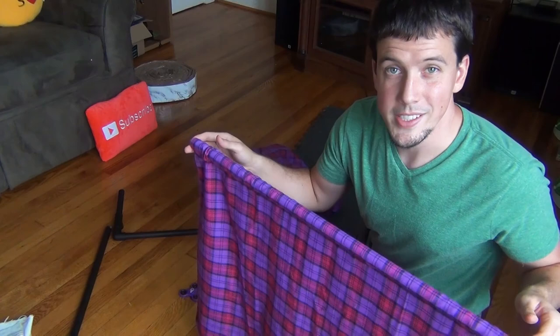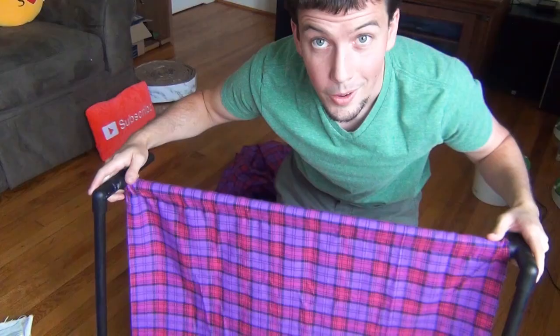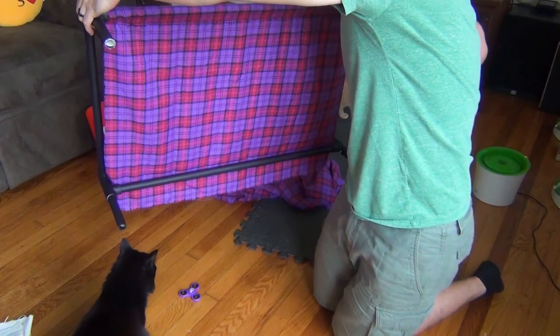Oh yeah! Check that out — all in there pretty snug. You can really impress yourself if you just try to do something. This isn't going to win any sewing awards — once again, it's a cat hammock. Let me stick this back on the frame. This is my piped edge — I'm hanging well over the edge here. Hey Luna, not yet — we're not done yet.